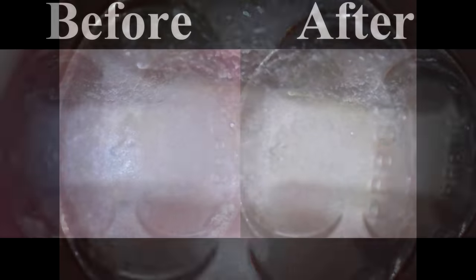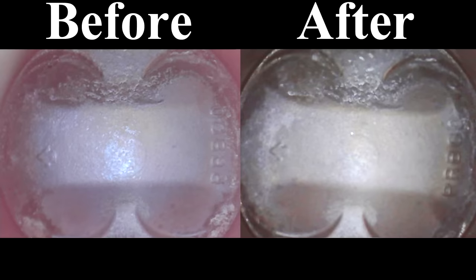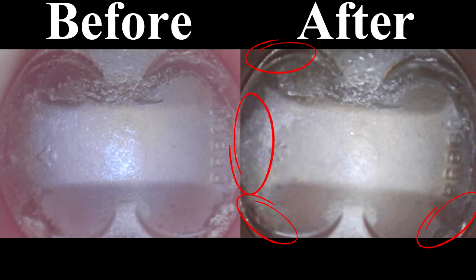Now the before and after for cylinder 3. If we look at the edge of the piston, similar trend — carbon was cleaned up. In the circled areas, those are areas that have carbon removed. The bottom left-hand corner had a lot of carbon removal, and same with the bottom right. Cylinder 3 also shows positive results.